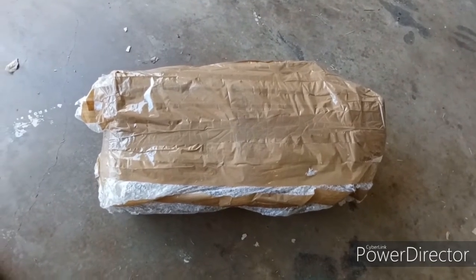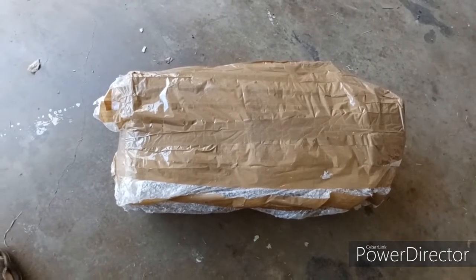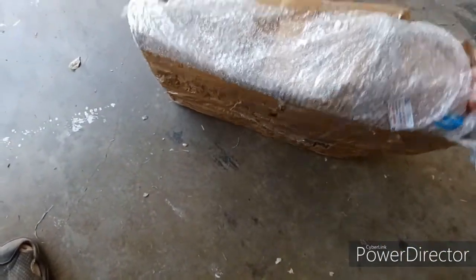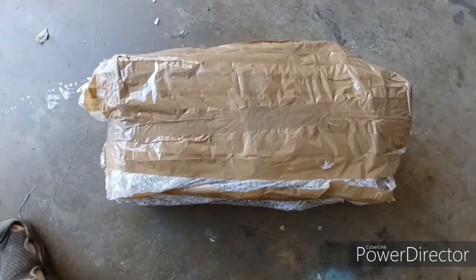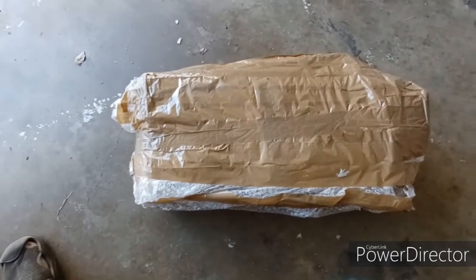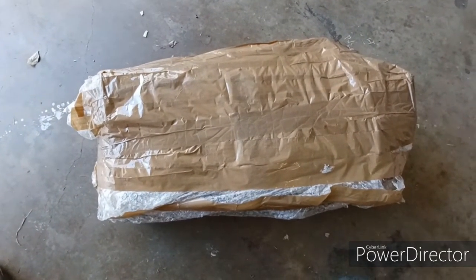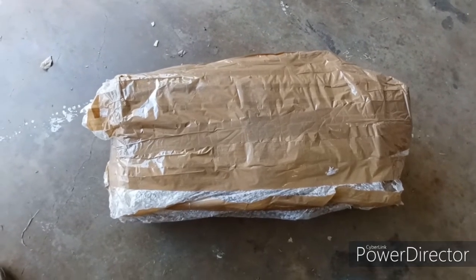Good afternoon everybody. If you own a Royal Enfield and you've ever ordered anything from India, you can probably guess how they package everything. Inside is supposed to be a custom-made seat I ordered from India by a company called Saumya — I'm not sure if I'm pronouncing that correctly.